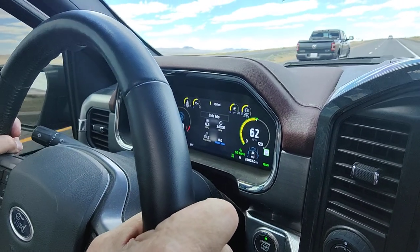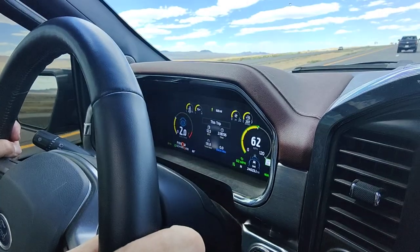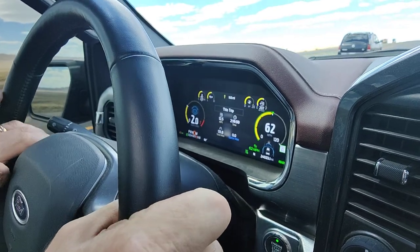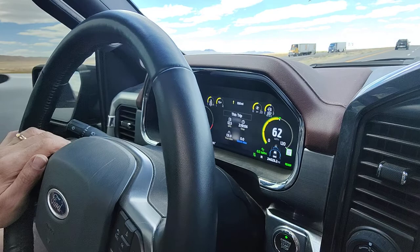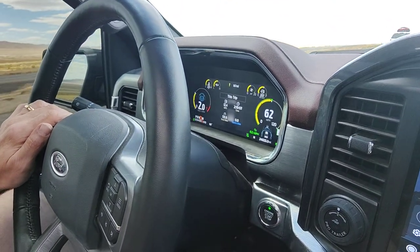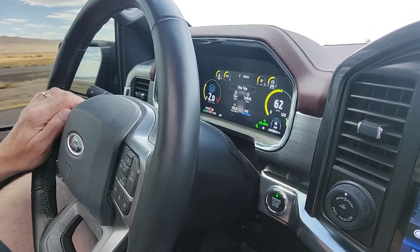I couldn't see the screen, so there it is again. I got my hands on the wheel like it shows. So if I just take one hand off and put the other hand on the bar over here, I get the management screen, then I'm putting a little pressure on one side and the message never comes back up.